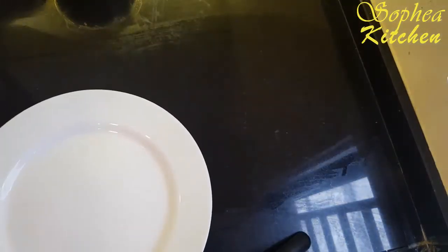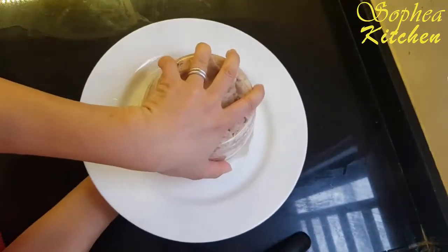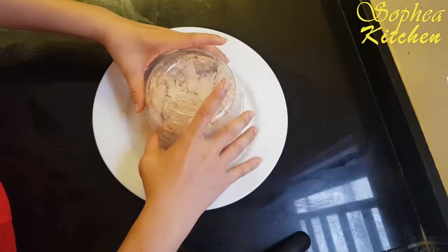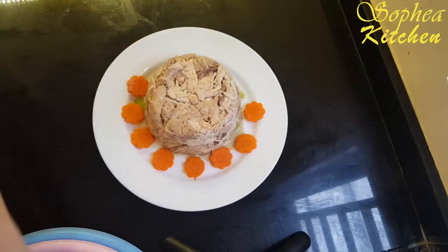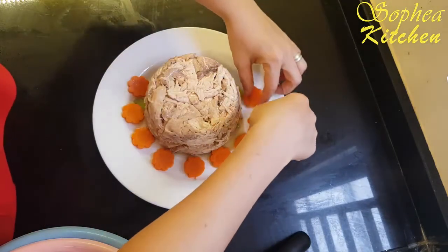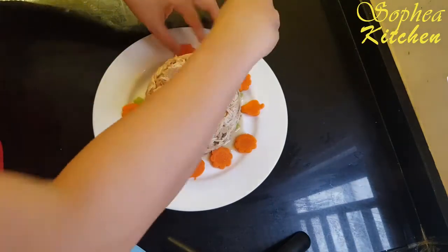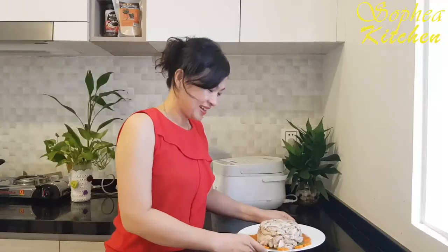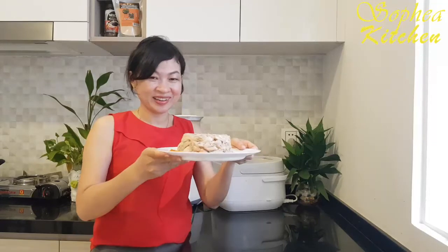This is the way we present. I put the plate on top of it. It's ready now. Our chicken green mustard is ready.